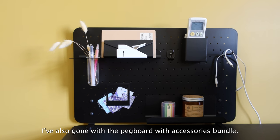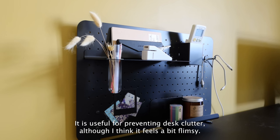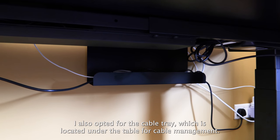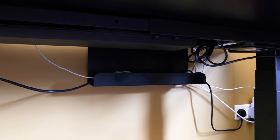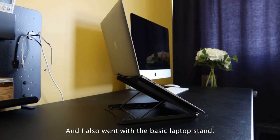I've also gone with the pegboard with accessories bundle. It has shelves, knobs and hooks for organising stationery and other knickknacks. It's useful for preventing desk clutter, although it feels a bit flimsy. I also opted for the cable tray located under the table for cable management, though it's not exactly managing my cables well. I also went with the basic laptop stand.